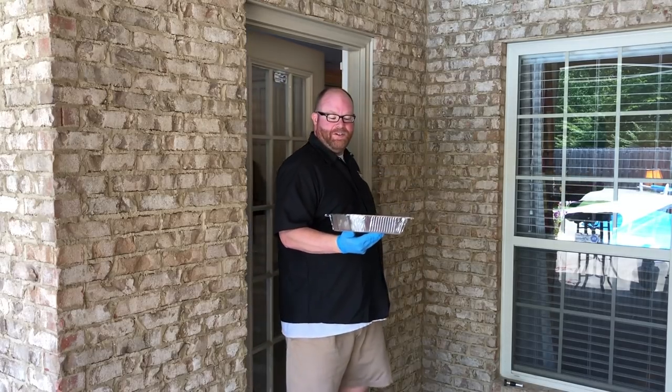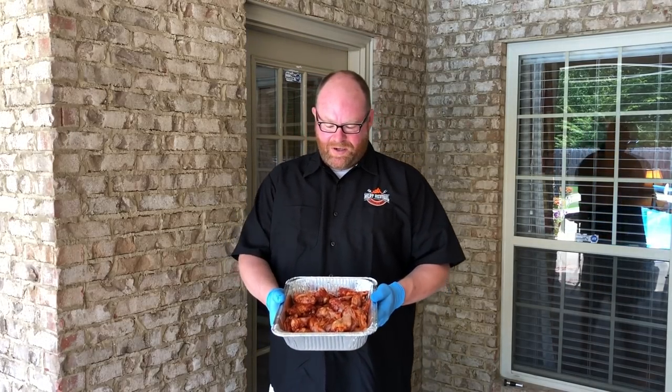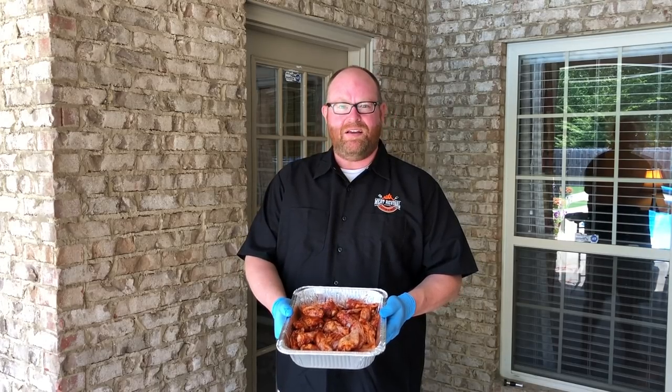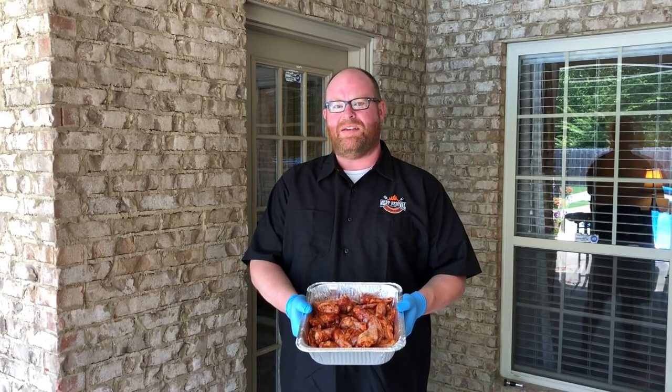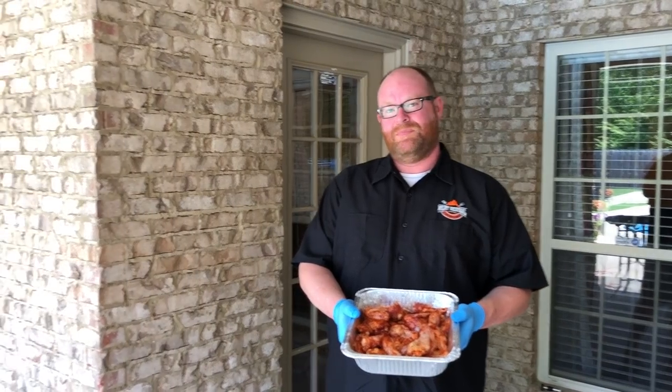All right, we've got our chicken wings. They've been in the refrigerator for about two hours marinating in the Lotta Bull Red Dirt Rub. We're gonna take them over to the Rectec 700 Bull and put them on at 300 degrees for about an hour and a half, or until the internal temperature is at 170 degrees. Let's go put them on.